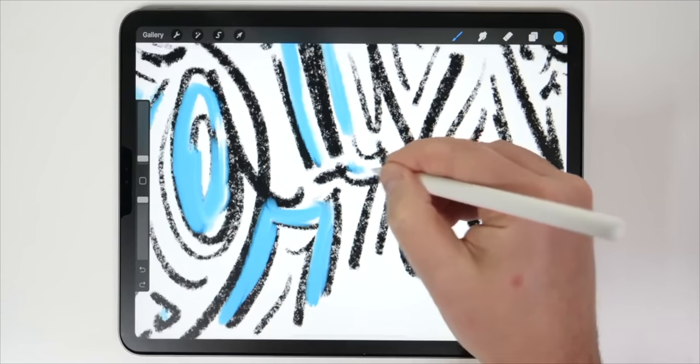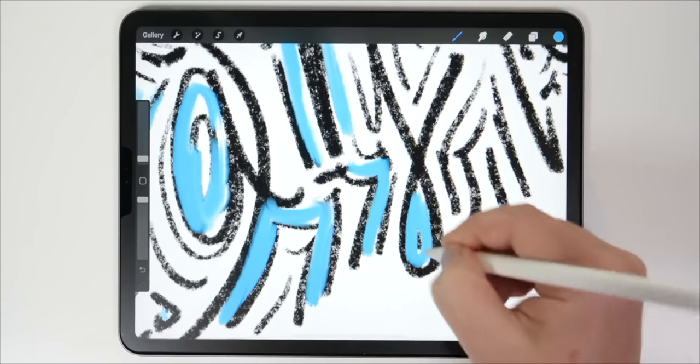Today's video is brought to you by Paperlike, which makes writing or drawing on your iPad Pro feel more like paper.